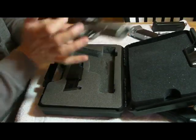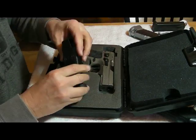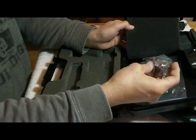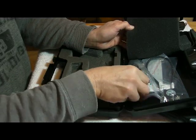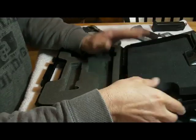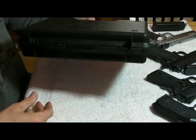First of all, what do you get in the box? Of course you get the pistol, you get two magazines and the loader. You also get a lock, a cleaning rod and brush, a few pages of manual, and of course a nice plastic case to carry.